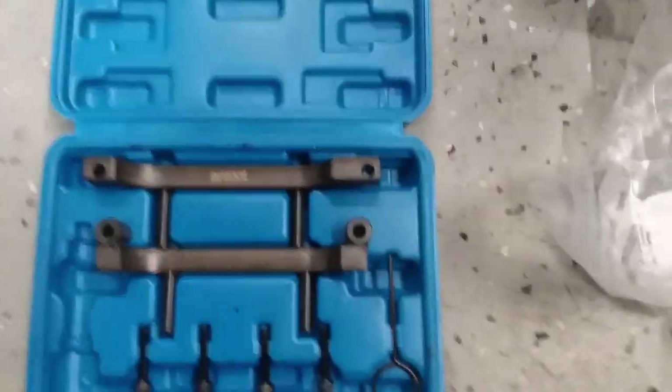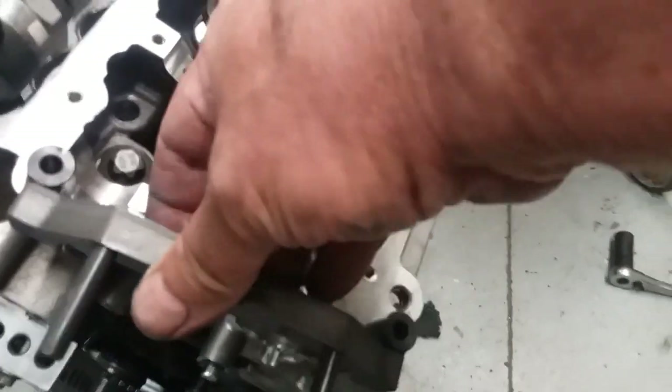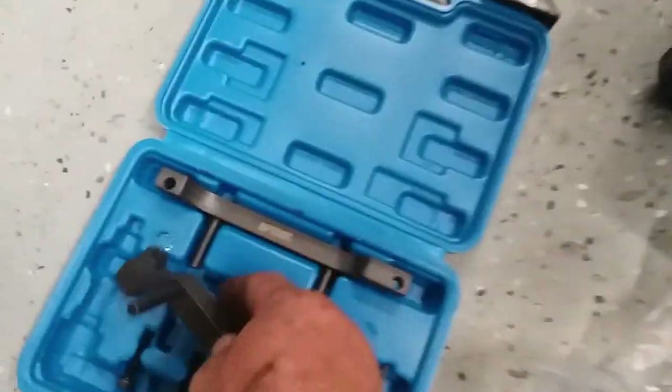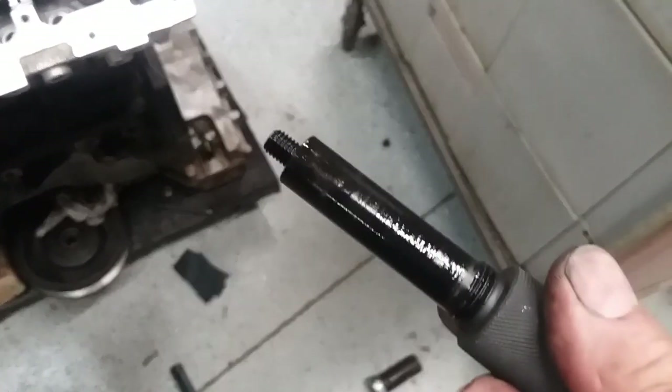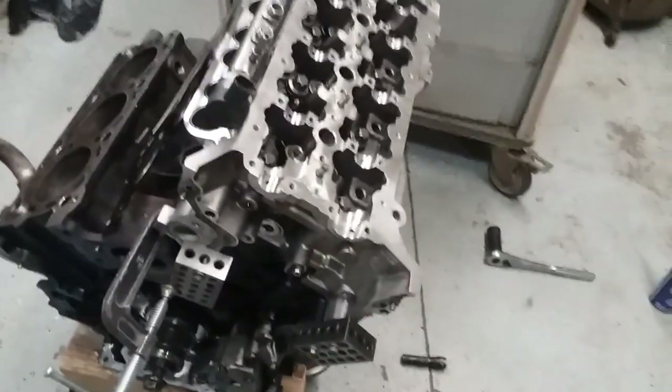I bought this kit which allows you to line up your camshafts so you have proper timing — that was $100 on eBay. Down here there's also this pipe plug that comes out, and you use this to time the motor so it goes together exactly how it's supposed to. Anyway, I'm on to the next step.